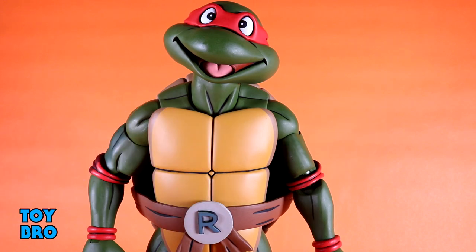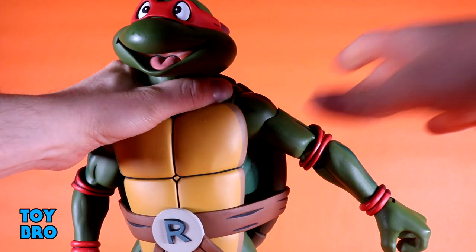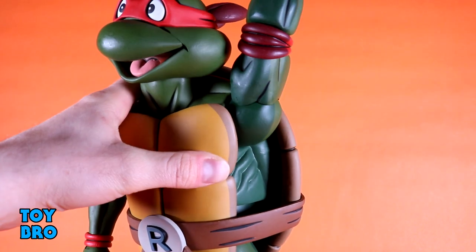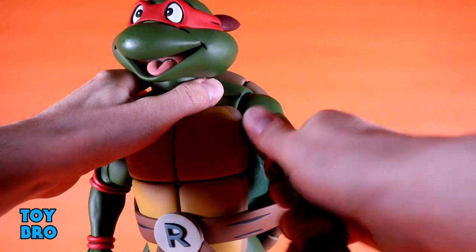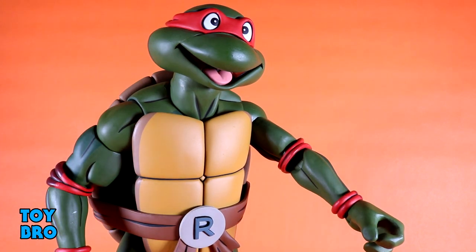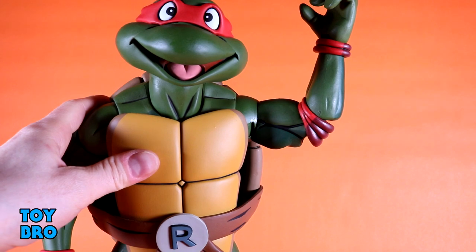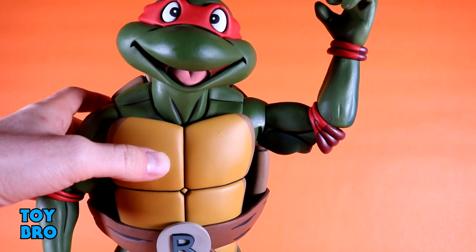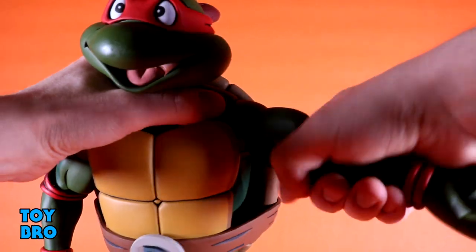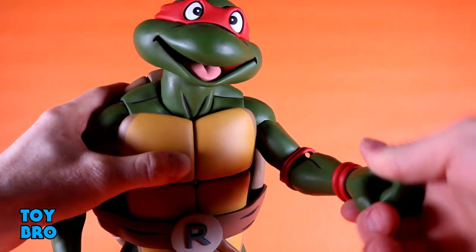You only get one set of bandana ties so there's no need for a spare. Arms go out at the shoulders, rotate, and you do have to watch the shell — it gets in the way as always — but they go forward all the way, backwards some, and can rotate up. We've got bicep swivel, elbow swivel, and what's new here are actual double-jointed elbows. They don't give tons of extra range but they're more fluid and easier to manipulate, almost a quality-of-life improvement. Then you've got hinges and rotation at the wrists.